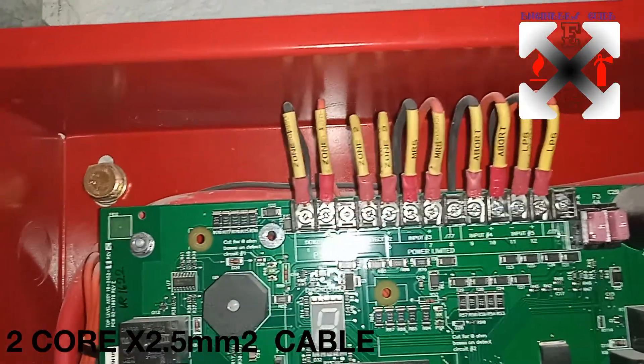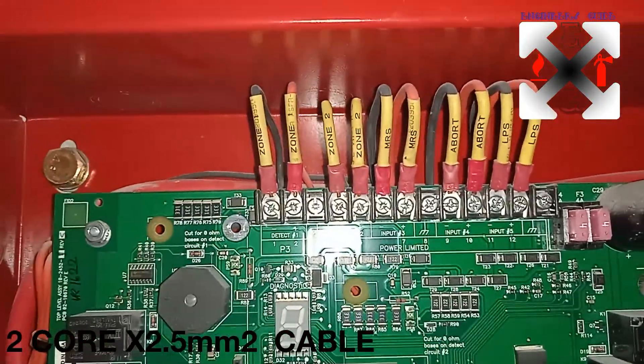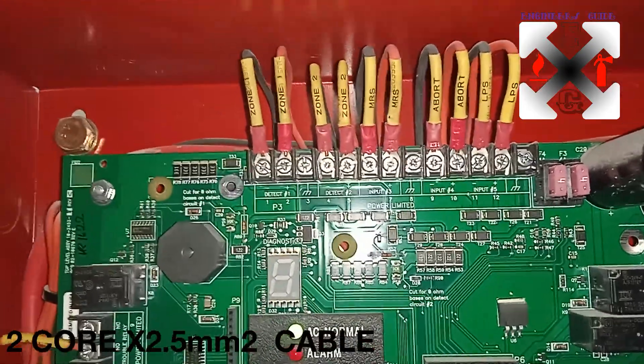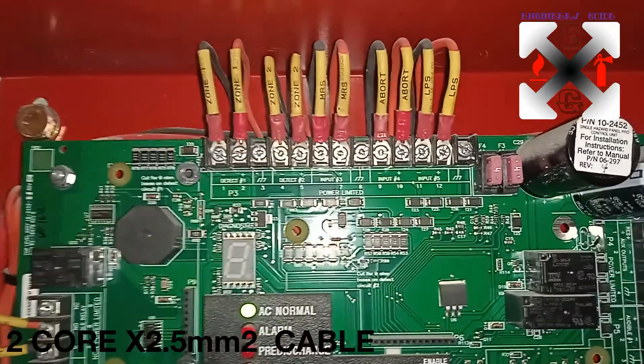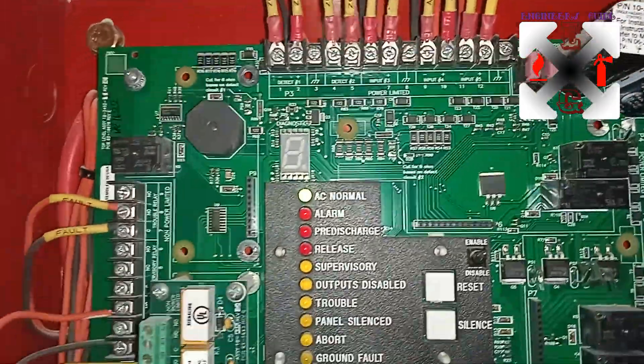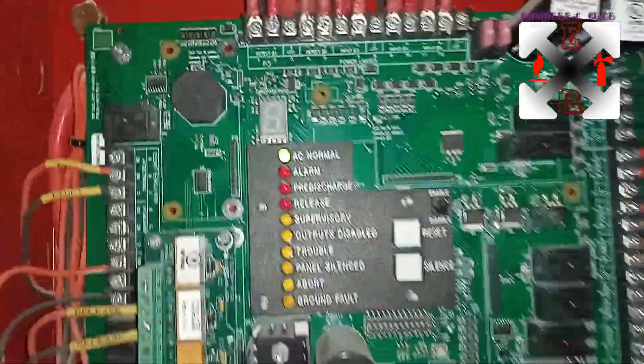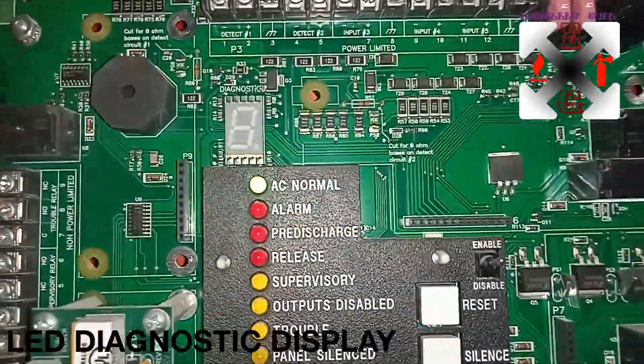The output devices use 2.5mm squared cable — that is the standard. Whenever there is an output, there is more voltage going through the system, so we need a bigger cable. Let me take you through the board and display.